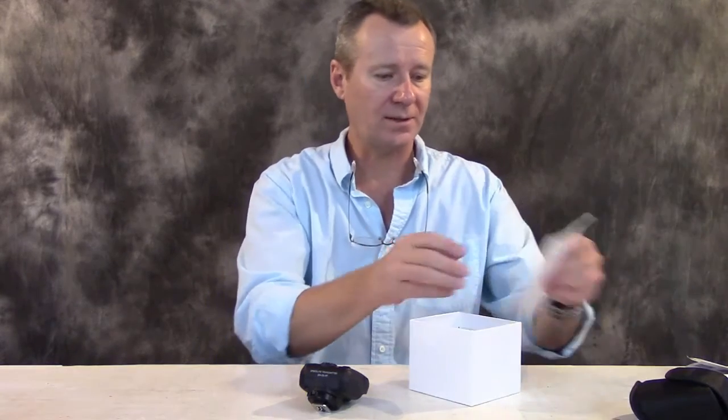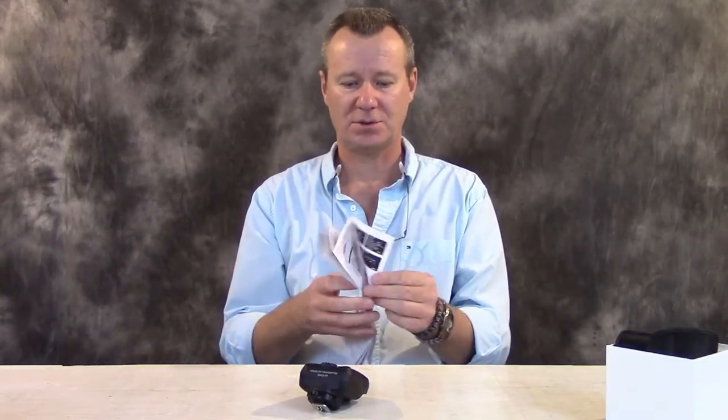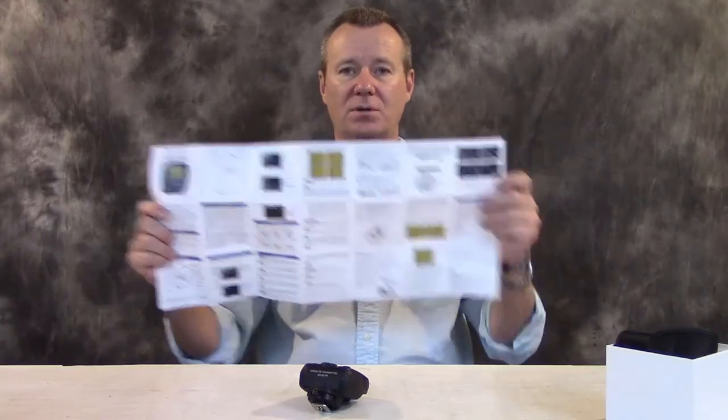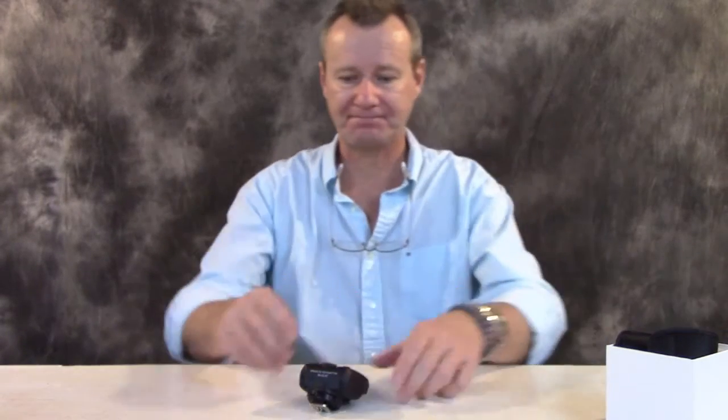And because this isn't a box opening, I can drag these instructions over from the side here. You get a decent set of instructions — comes in English and Chinese, and covers all the functionality you would care to read on it. So, being a Nikon shooter, I guess I can say I'm going to be objective on this review for sure. Hopefully I'm objective on all my reviews. My first impressions on this unit are — wow. If this is any indication of what Shani products are all about, I think Shani is going to make a real contribution to the photography community.